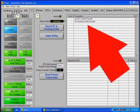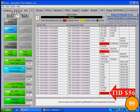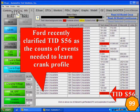Here is the data: we have no codes, no pending codes. Mode 6 does show some failures. We've highlighted the misfires at the bottom. We'll talk more about TID 21 and TID 41 later, but for now we want to focus on misfires. We have a big failure in TID 56. When we look up TID 56, Ford has recently clarified it as the count of events needed to learn the crank profile.